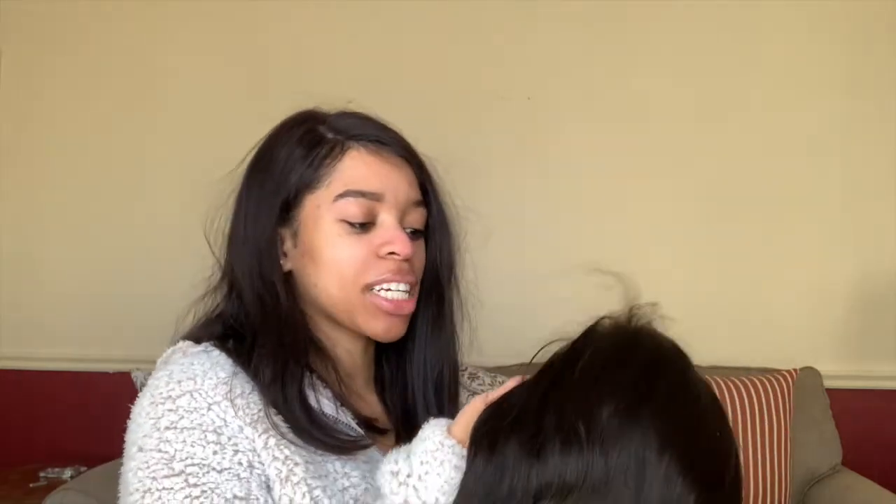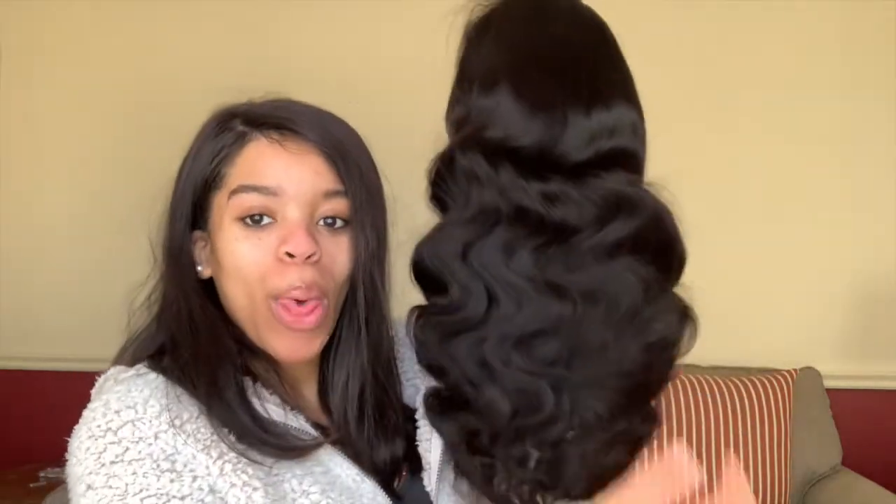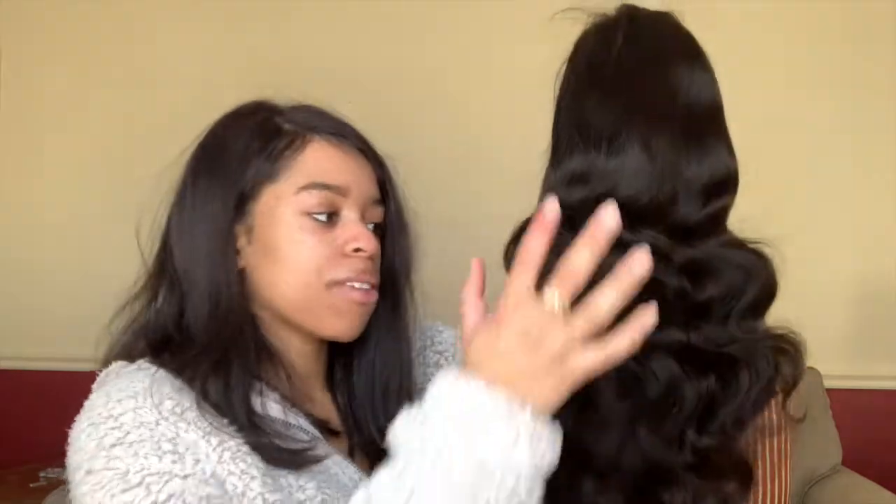By the way, my birthday is next month — four days after Valentine's Day — your girl is turning 25. I know I don't look like it, but yes. So this is like my birthday unit. This is pretty.